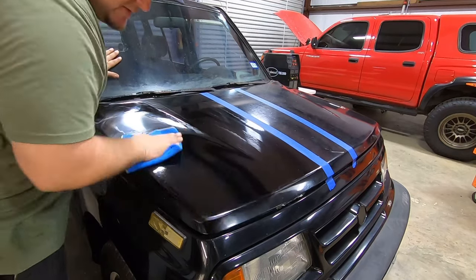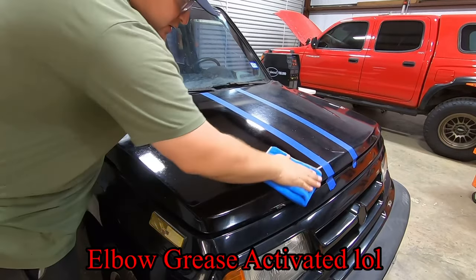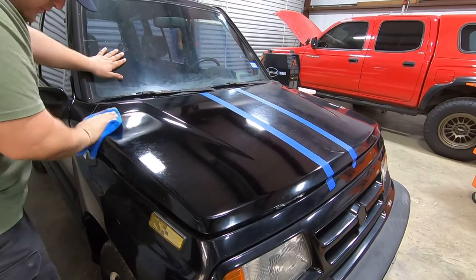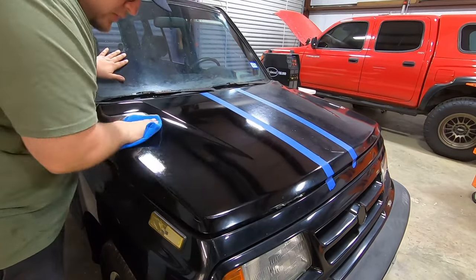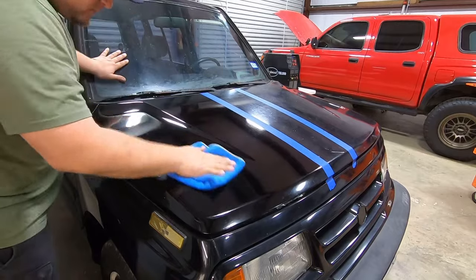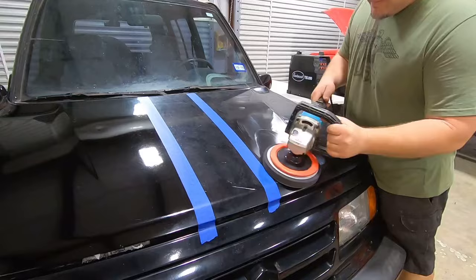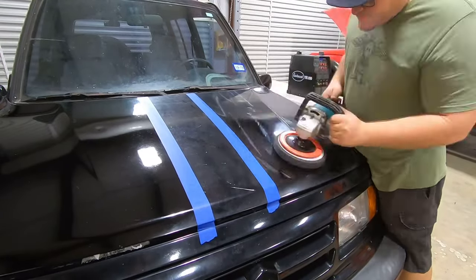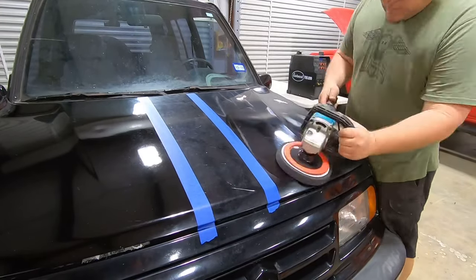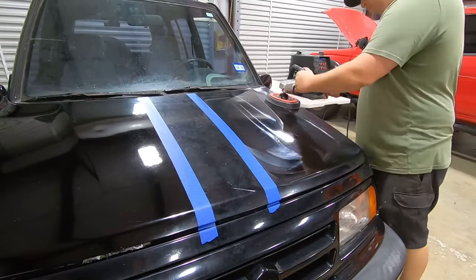All right guys, this is just with the compound itself. No clay bar, no wet sand — straight Meguiar's Ultimate Compound.